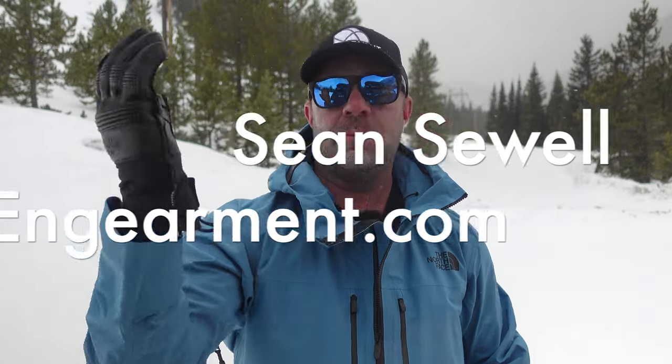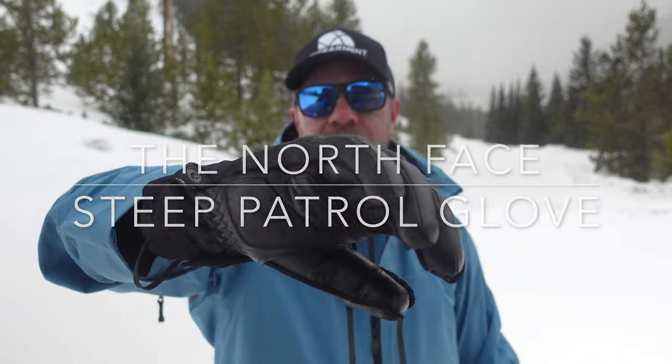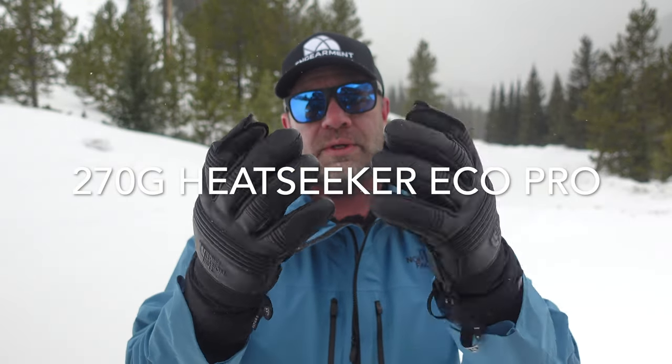Sean Sewell with InGearment.com. These are the North Face Steep Patrol FutureLite gloves, some top offerings from North Face. These are the warmest gloves, featuring 270 grams of Heat Seeker Echo Pro insulation, making them very warm.